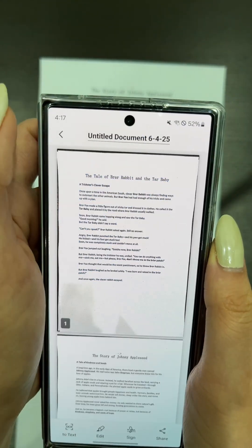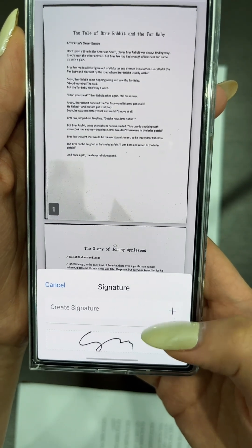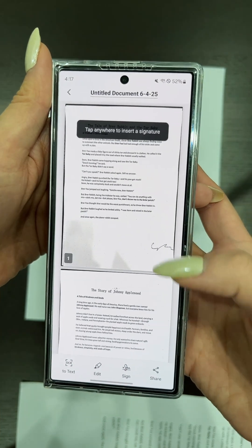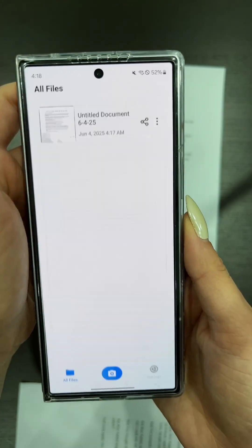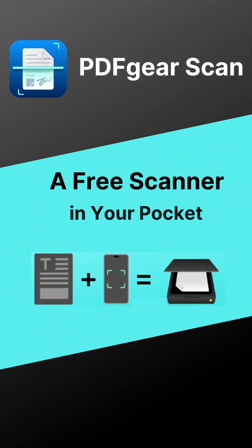If you don't need to extract text, you can also sign your document for free. Create your signature, then tap anywhere on the page to place it. And that's how easy it is to scan documents with PDF Gear Skin. Please download PDF Gear Skin and give it a try.